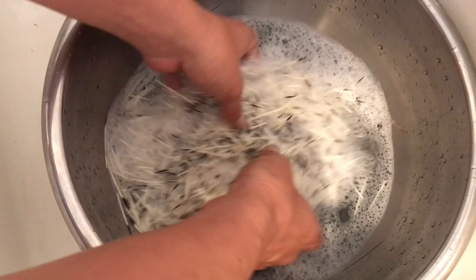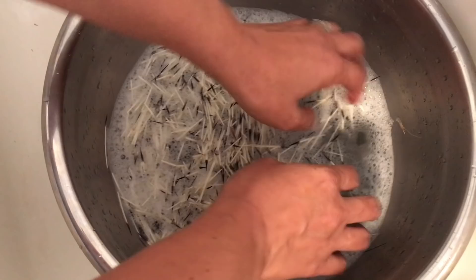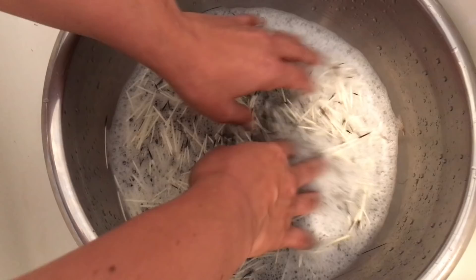If they're damaged, once the dye process is done, it'll create a little pocket inside the quill and it renders them basically useless. So when you're cleaning them, be as gentle as you possibly can — first because you don't want to get a quill jammed in your fingers, but also because you really want to keep the quills from getting damaged.